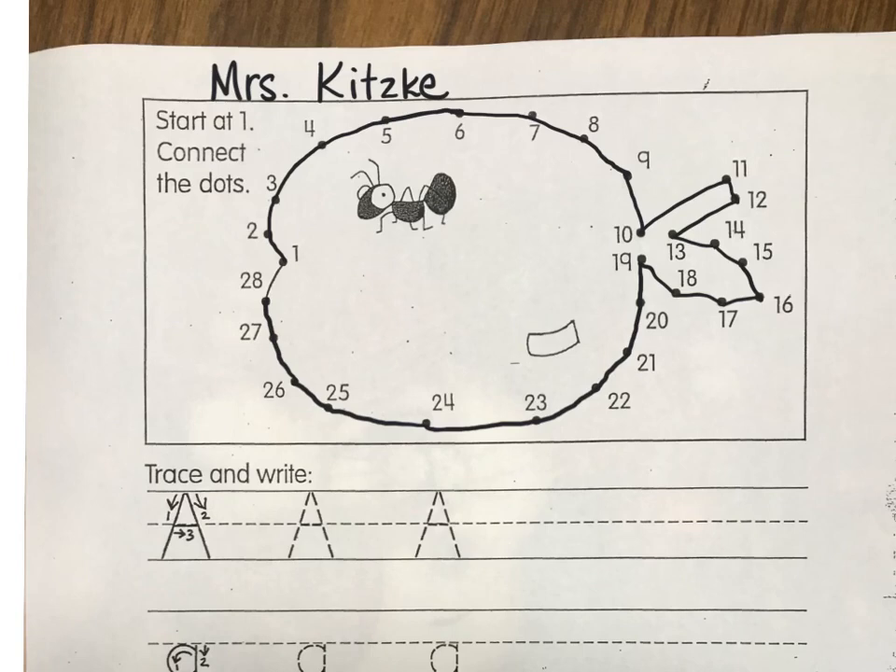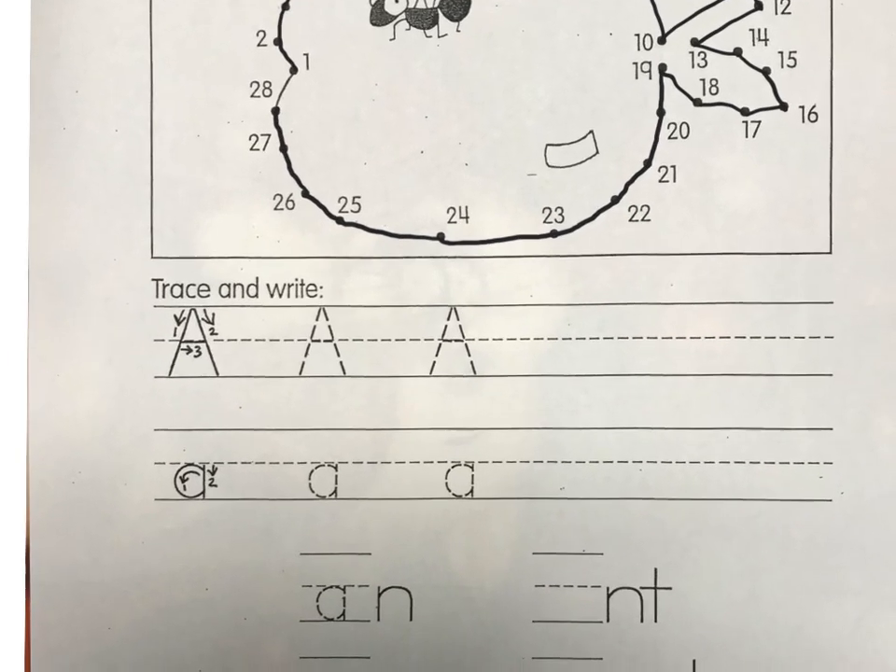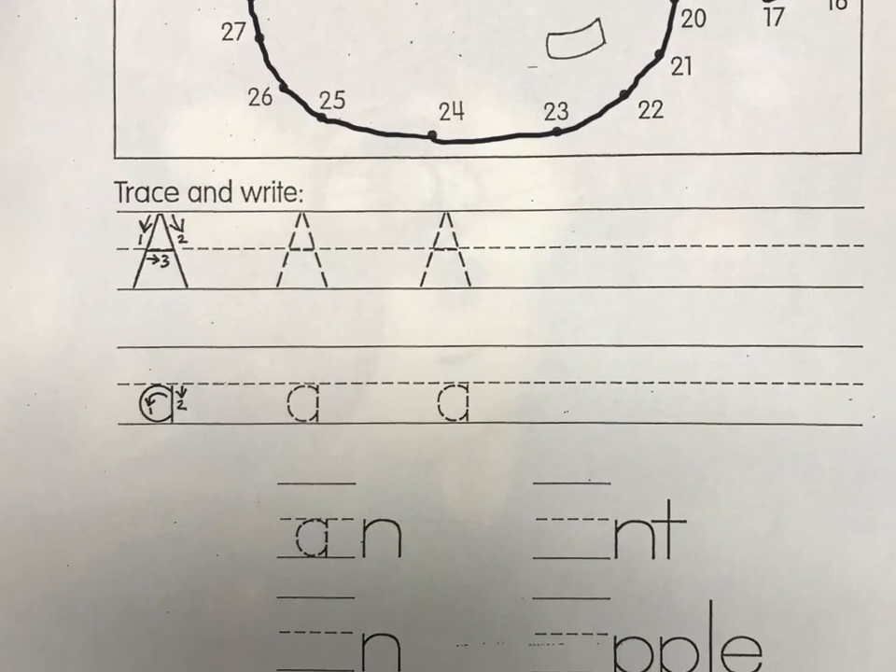Now I can see what that is — it looks like a shiny apple! All right, so let's practice writing some uppercase A's, capital A's.